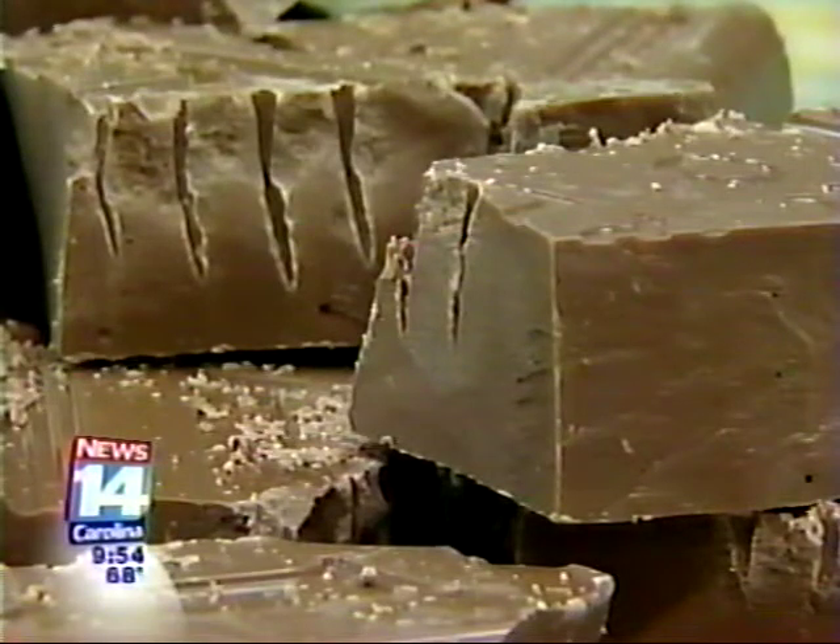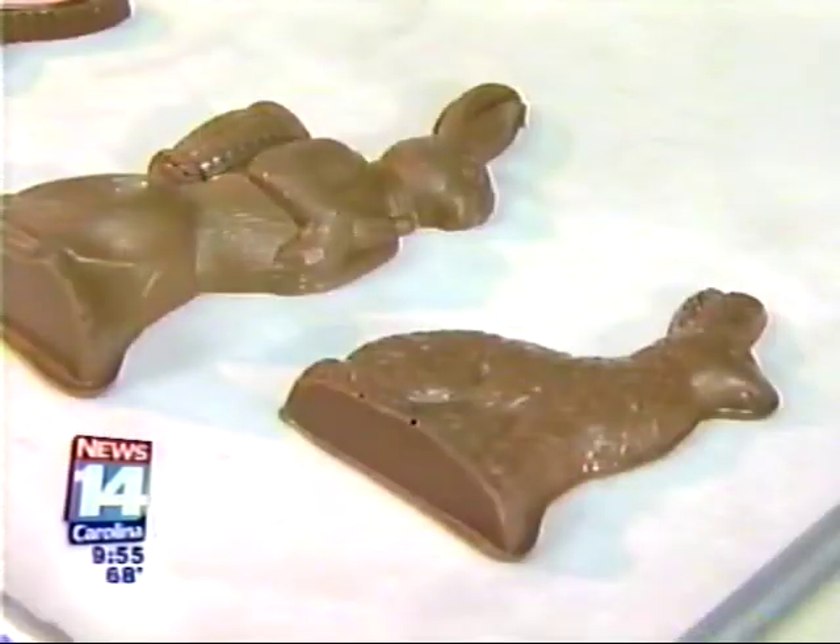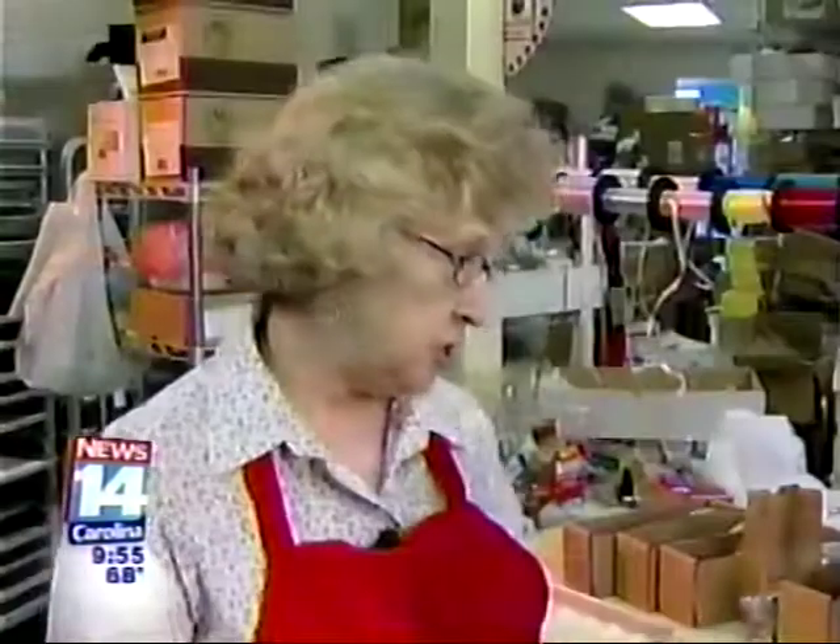Sandra, you say that you make chocolates the old-timey way — can you explain that? We start out with a big 10-pound block of chocolate and take it over to our machine, break it down, and temper it, which means we bring it to a certain temperature, then bring it back down, and then back up. It takes about an hour and 20 minutes to get the machine running, and once we do, we can start dipping our chocolate — in this case making bunnies — and we use the old-timey plastic mold. We pour the chocolate into the mold.